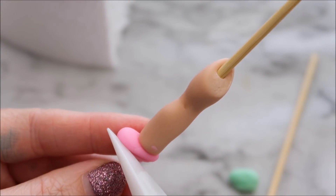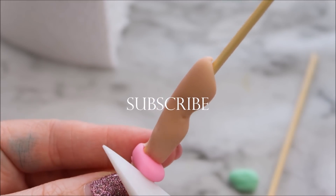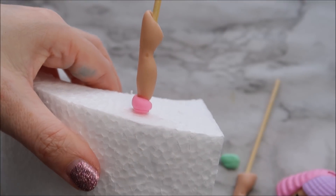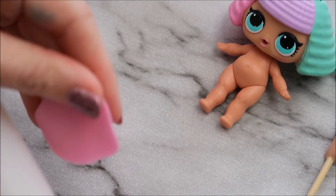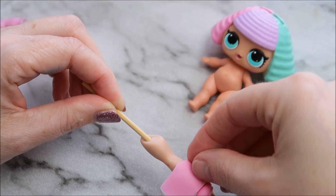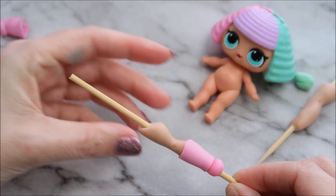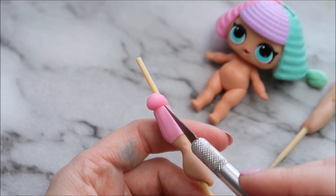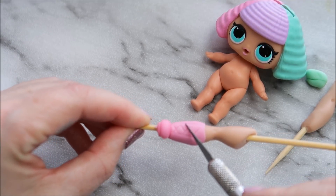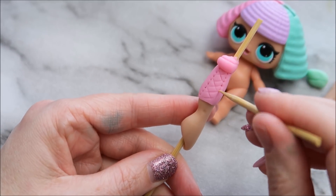Use a knife to create a sole. To create the rest of her boot, roll out a piece of your fondant as thin as you possibly can, trim it into a rectangle shape, and just place that over the top part of the leg. Take a knife and create two lines down the front and then join those lines together in X shapes to make that look like laces. Then I'm using the other end of a cocktail stick to create some holes along the sides.